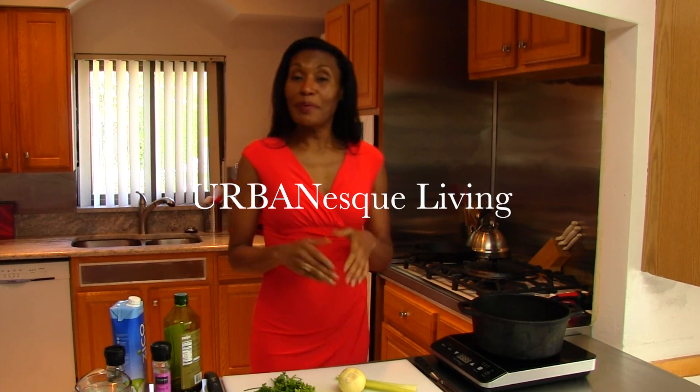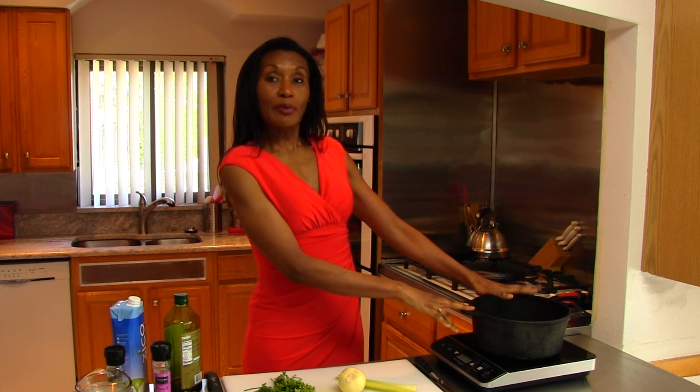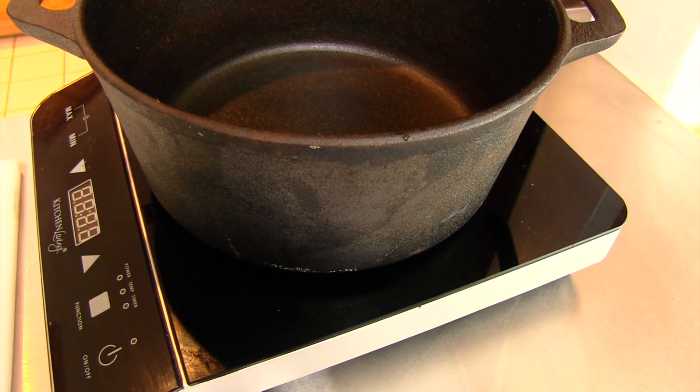Welcome to Urban Esque Living and today we're making baked chicken and rice. I love chicken and rice because of that baked-in flavor the chicken gets after roasting in the oven, and I love how the rice absorbs so much of that chicken flavor. The first thing I do when making chicken and rice is to braise the chicken first to bring out a little bit of flavor in the chicken skin.